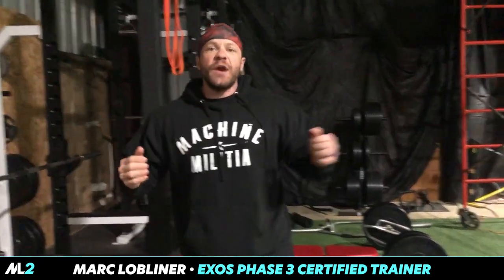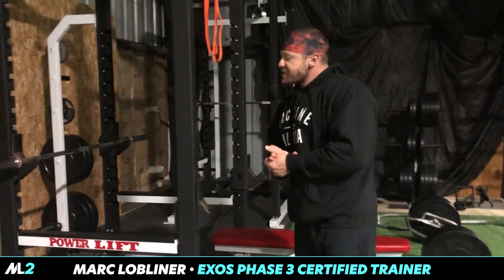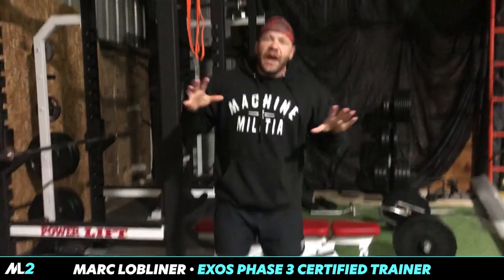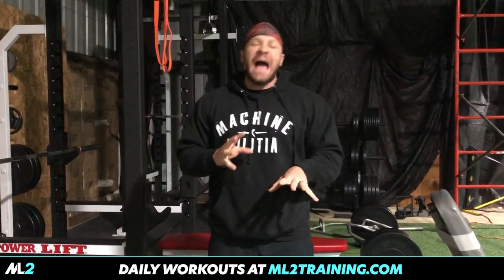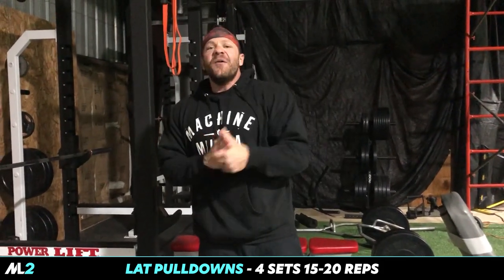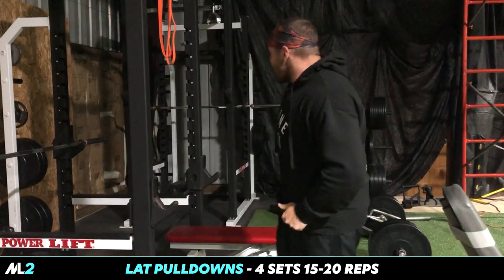What's going on everybody, we are at the gym — the undisclosed facility we use occasionally. We're gonna get some back done today. Next week I start at Carbon Culture, but we're gonna kick it into gear today. We're not going to go crazy light — we are gonna go heavy.